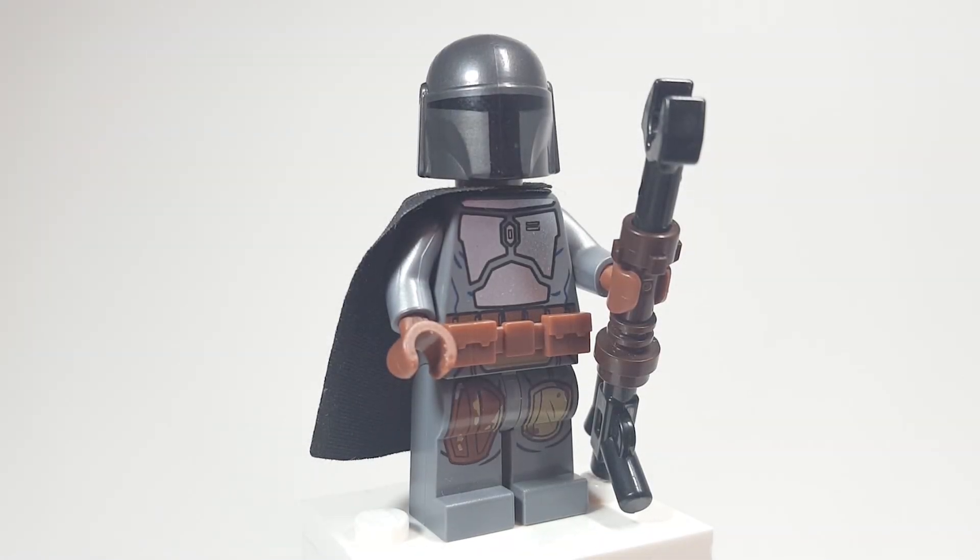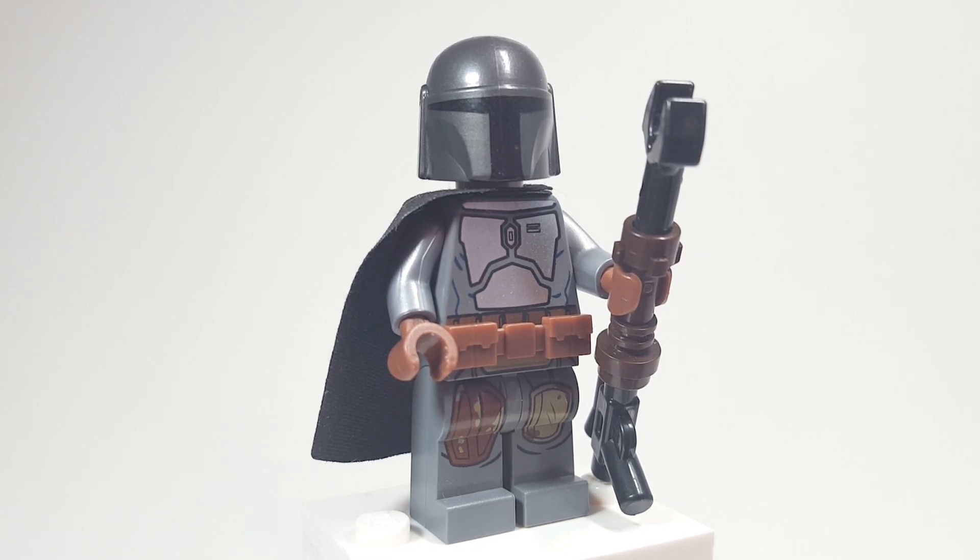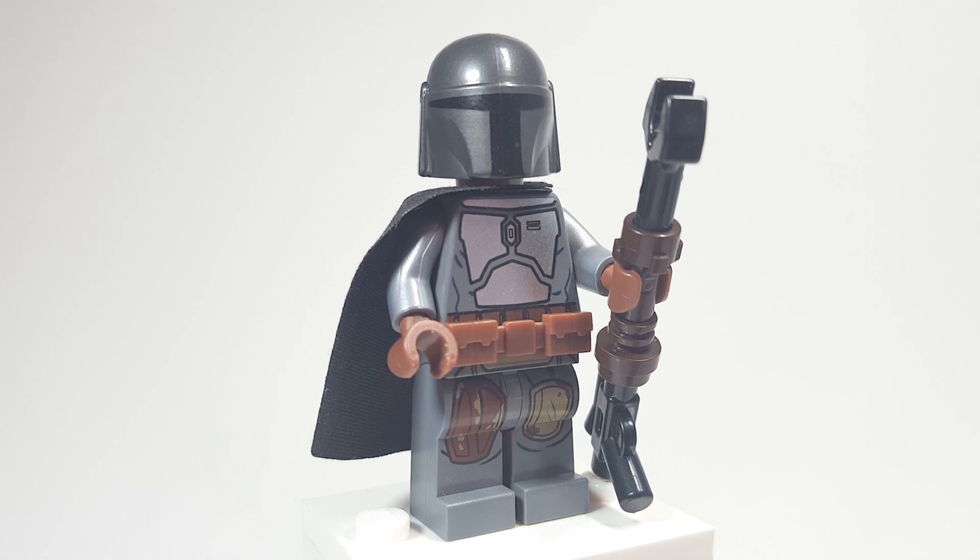Hello there everyone, AshenFlash here and welcome into another custom minifigure Monday. With the release of Star Wars: The Clone Wars Season 7 on Disney+, as well as my Star Wars Clone Wars CMF series — which I'll link at the end of this video — I figured why not go ahead and update the Mandalorian figure. Disney Plus and Mandalorian, let's go ahead and do that.